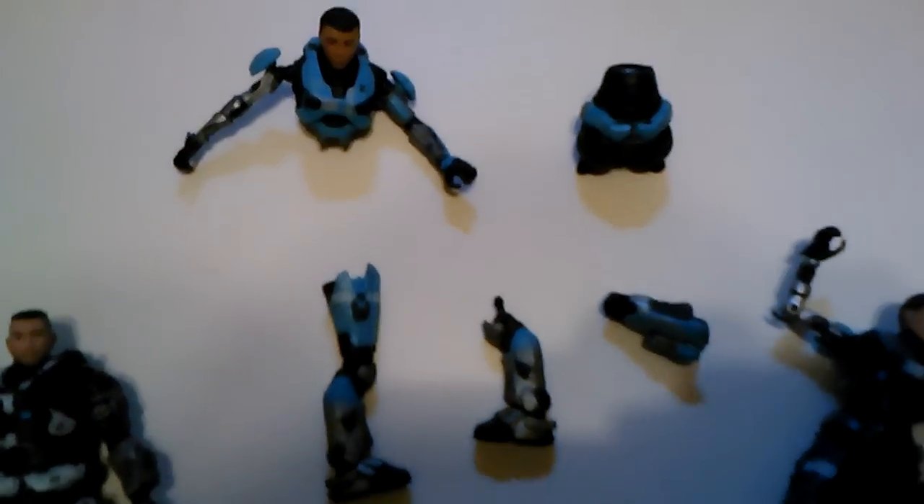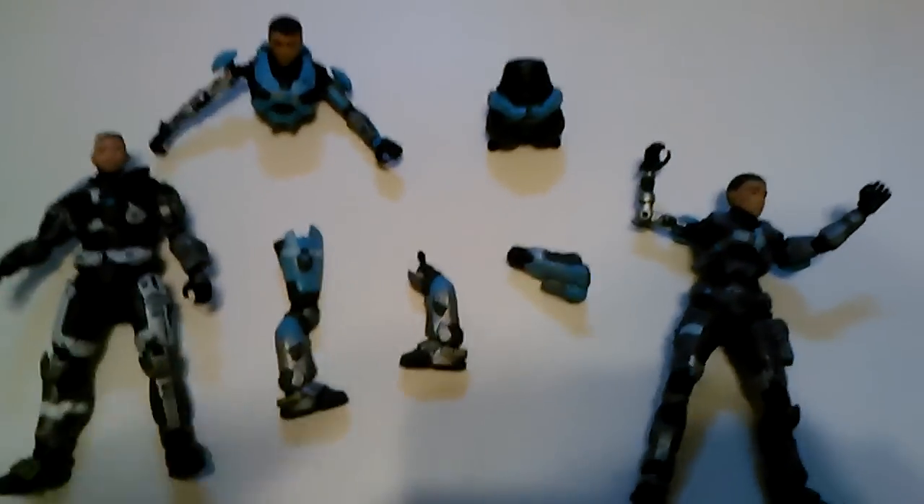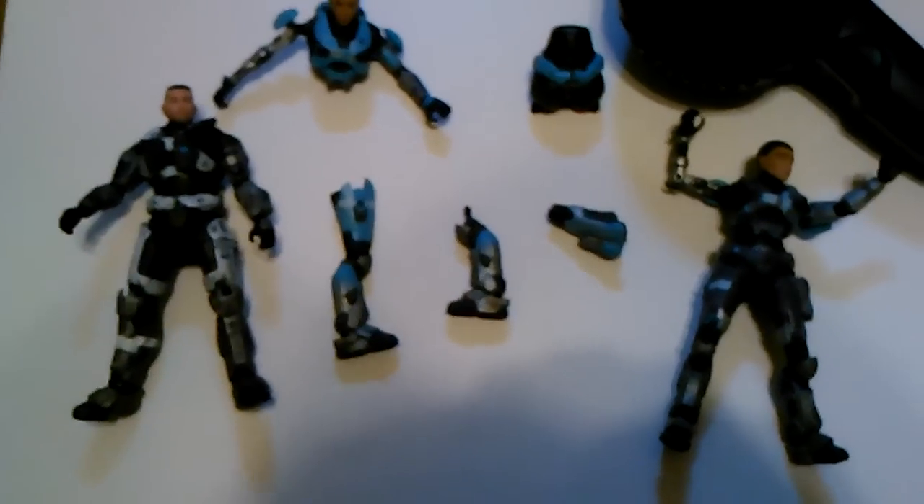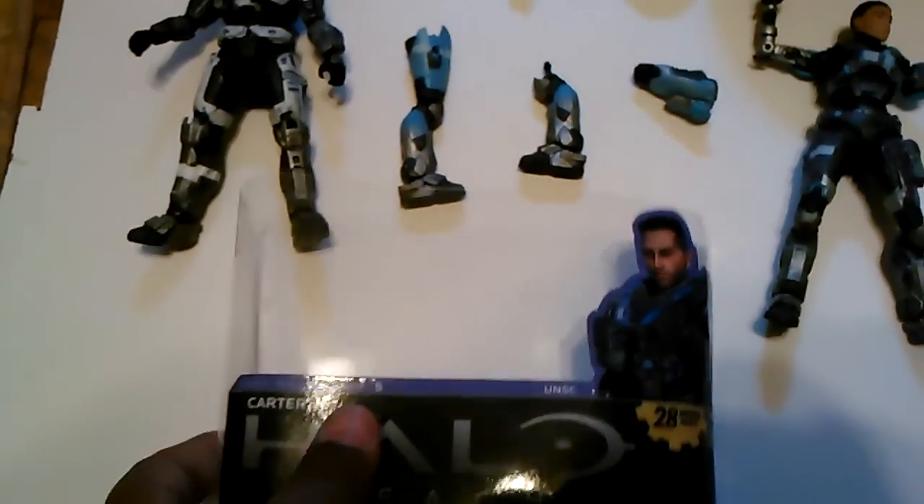Looks decent, but I figure when I take her apart I'll be able to paint her better. One of the other things that people use blow dryers for is to take stickers off of packages. I tried that with the Halo packaging, but all I got was a bend in it.